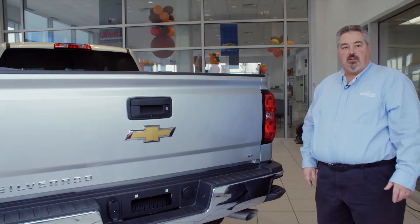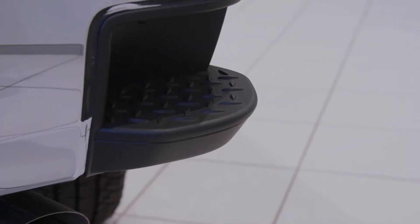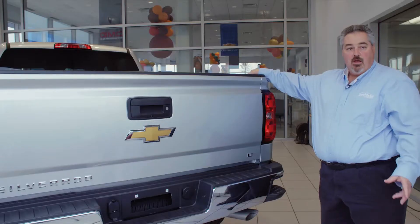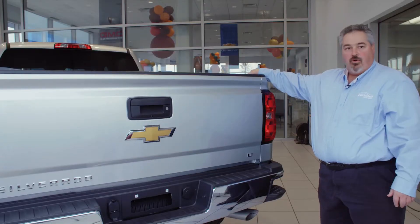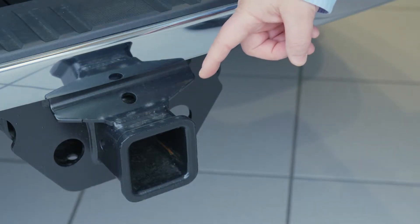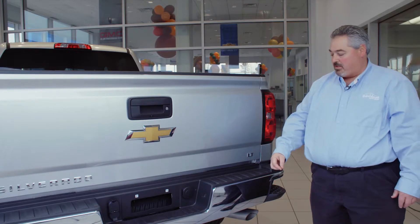Let's take a look at the business end of this vehicle. Here on the corner we have a step to make it easier for you to climb into the back, and you have a D-shaped grab hold so that you can pull yourself up and get in and out of the bed a little bit easier. We also have a class 4 receiver hitch that comes with a sleeve so that you can put it down to a class 3 hitch for your different receiver pieces.